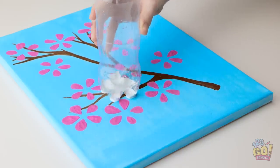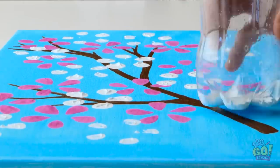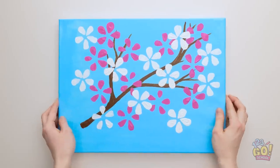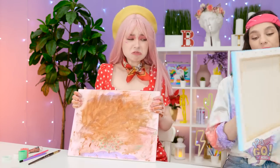Try it with even more colors next. It's starting to look really pretty. See? Not bad.